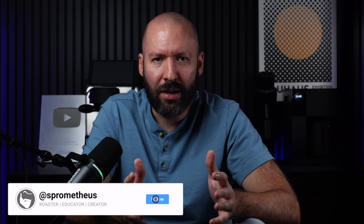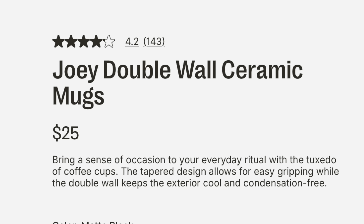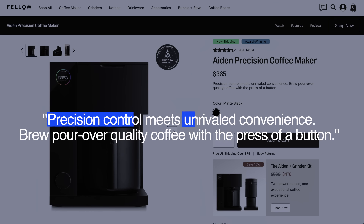When it comes to Fellow products, I've found many of their releases over the recent years to be generally more form over function, pretty much overhyped, overmarketed, and for some odd reason named almost exclusively after frat bros. So when they announced and shared the specs on their Aiden Brewer, I of course took those marketing keywords like precision control, unrivaled convenience, and pour-over quality coffee with a grain of salt or two.